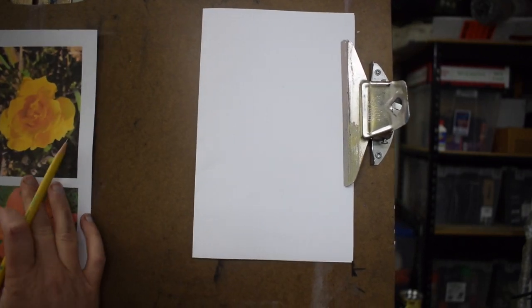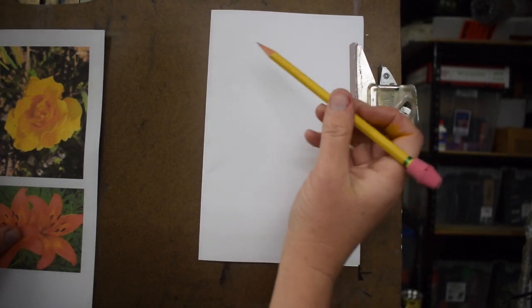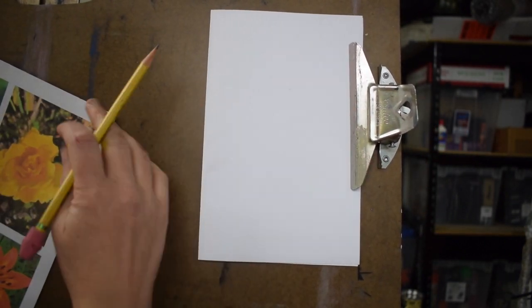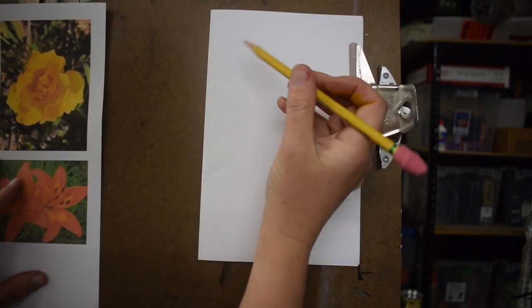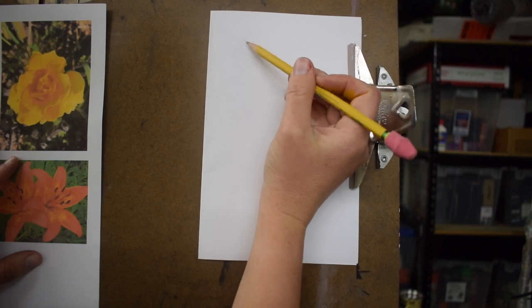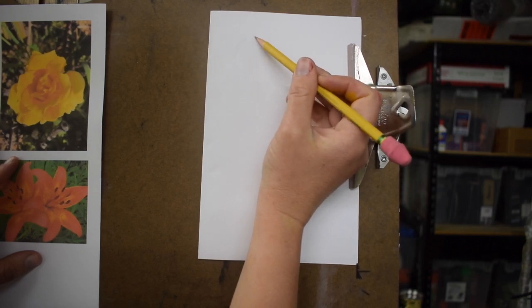We're going to be drawing flowers today and then later filling them in and starting to paint them in. You have a reference sheet — I'd like you to use it when you're drawing and try to document those flowers as accurately as you can.